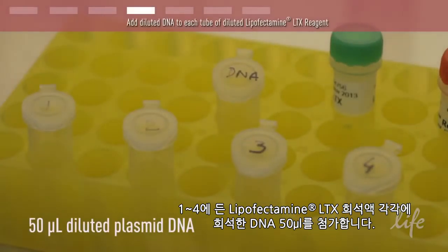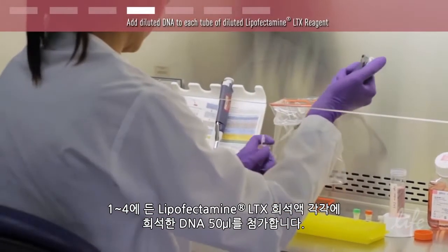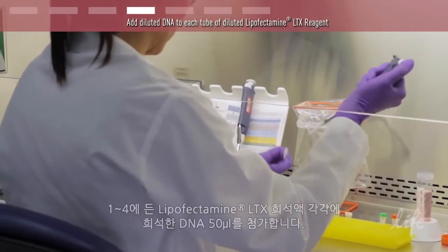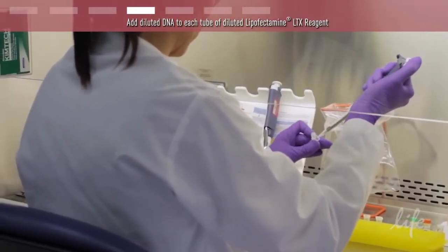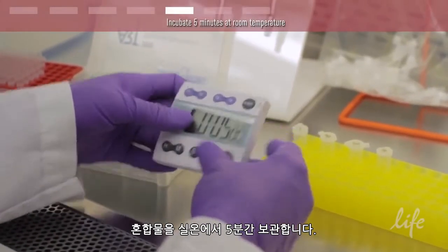Add 50 microliters of the diluted DNA to each of the Lipofectamine LTX dilutions in tubes 1 to 4. Incubate the complex for 5 minutes at room temperature.